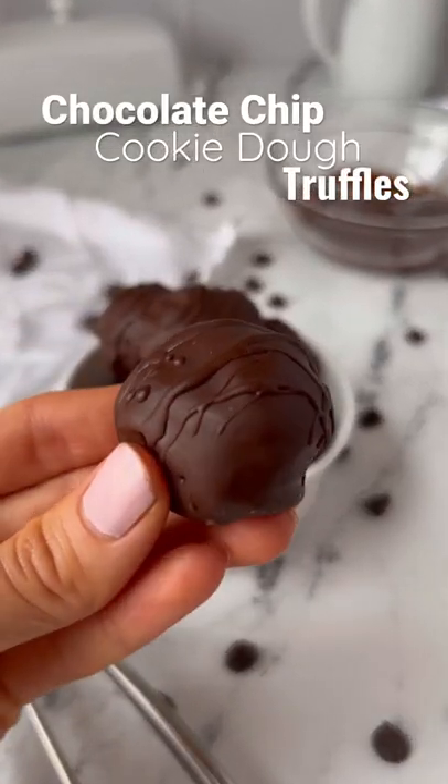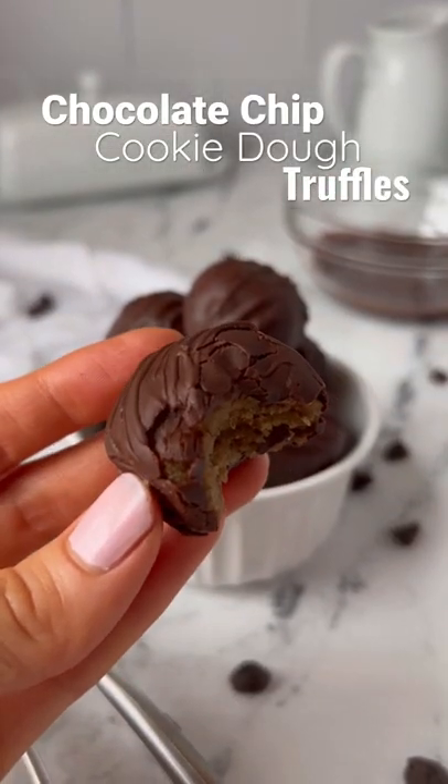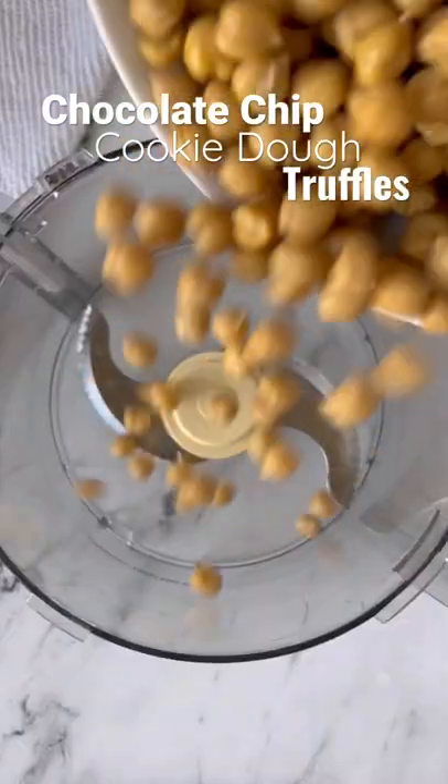Chocolate chip cookie dough truffles made with a secret ingredient: chickpeas. I promise you will not taste the chickpeas in this recipe.